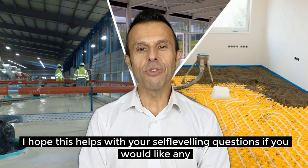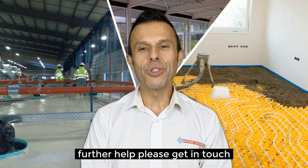I hope this helps you with your self-leveling latex screed questions. If you would like any further information, please get in touch.